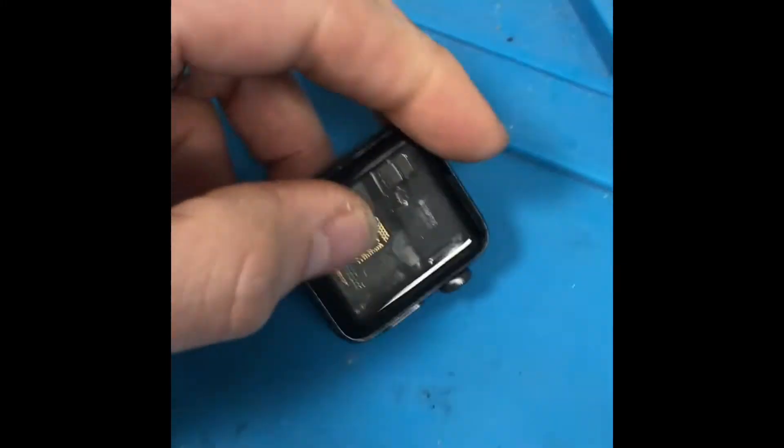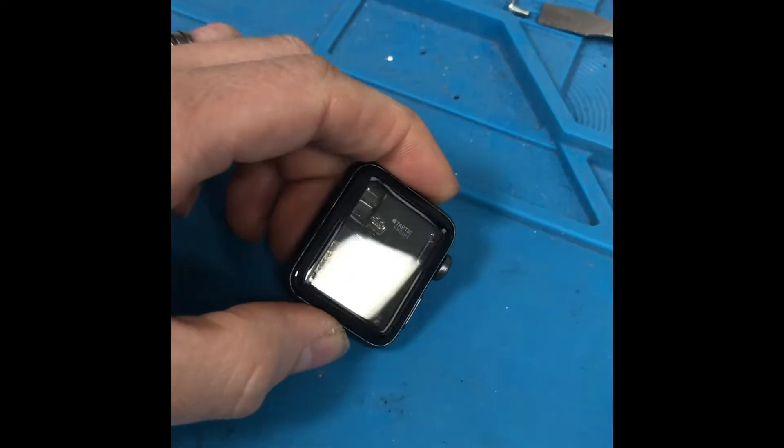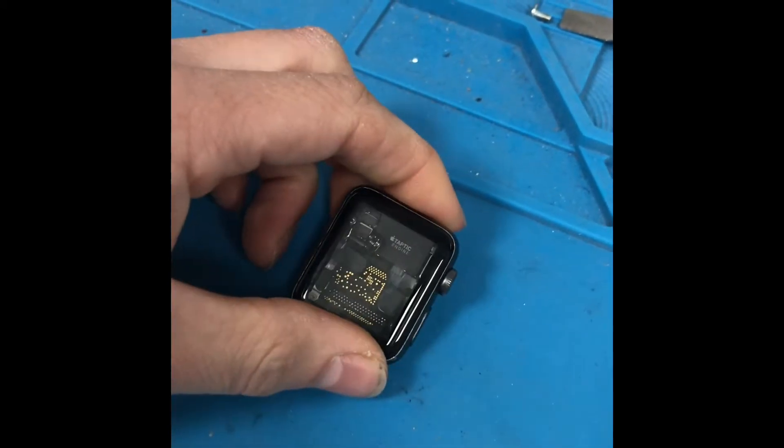So I have here an Apple Watch. Now we've been doing Apple Watches for quite some time. This Apple Watch I have sealed up with just the glass — no touch, no LCD or anything. I've done this for a reason.